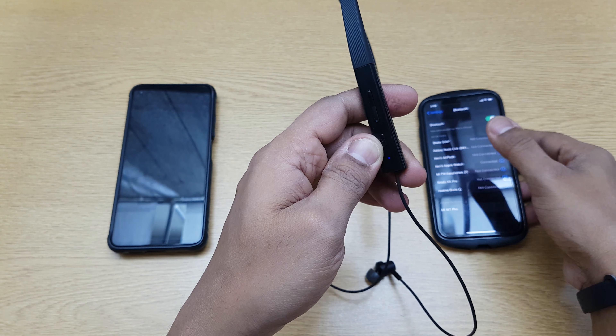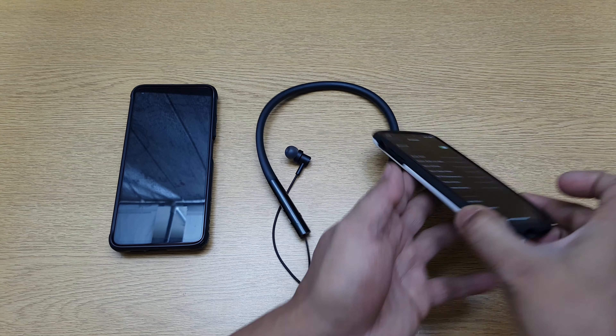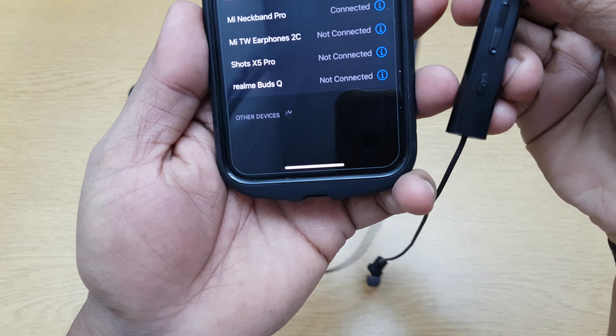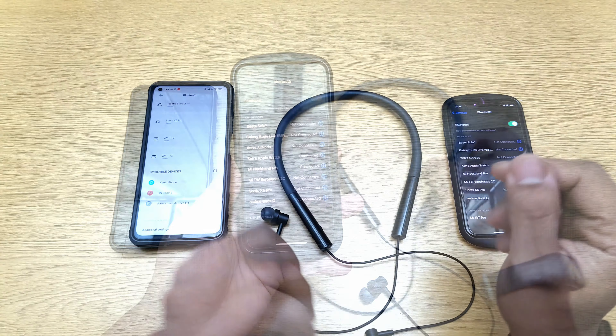You should be able to see it on the device as 'Mi Neckband Pro.' I'll choose that and it's connected — the blinking light is gone. It's connected and working.